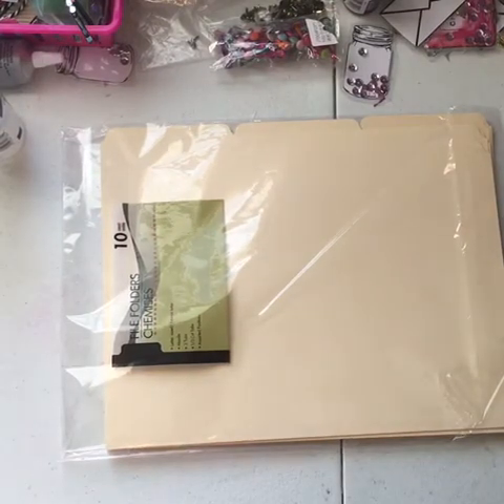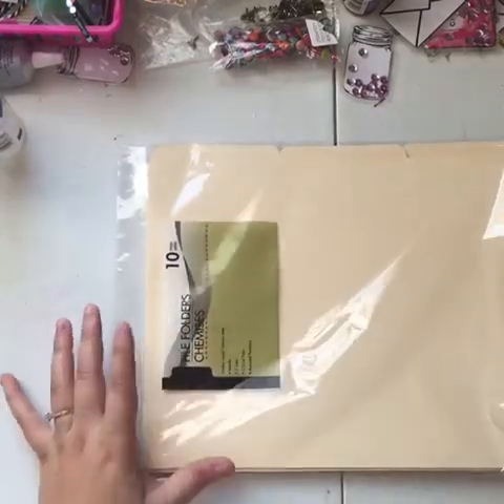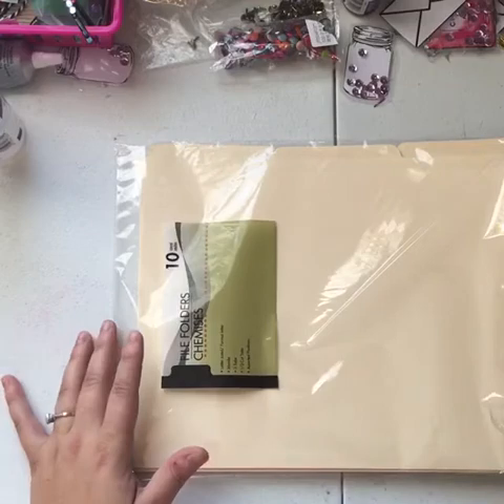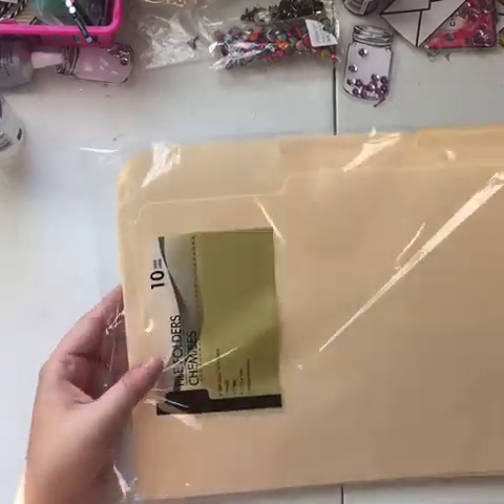Hey guys, I just wanted to show you a quick tutorial. This is actually really simple. It's using a vanilla folder — I got these at Dollar Tree. This is a 10-count. I'm going to show you real quick how you do this. It's so simple and so awesome.